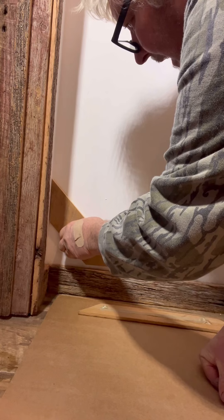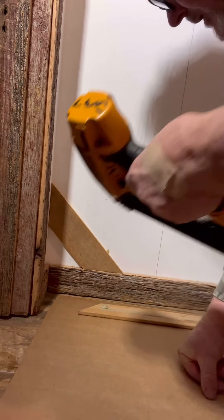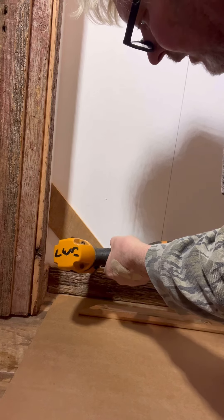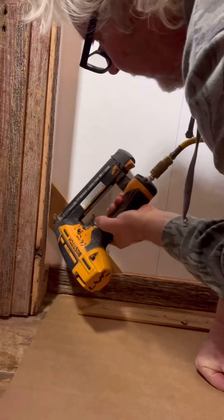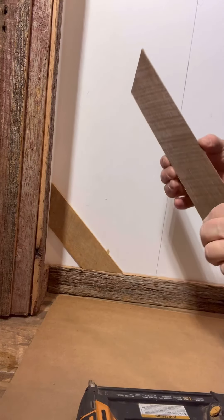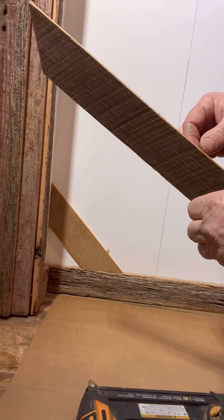Put it on there like so, and then I angle it in a little bit because that'll hold it better. Just angle it in there just a little bit. A lot of times you don't even have to glue these things, but I do.